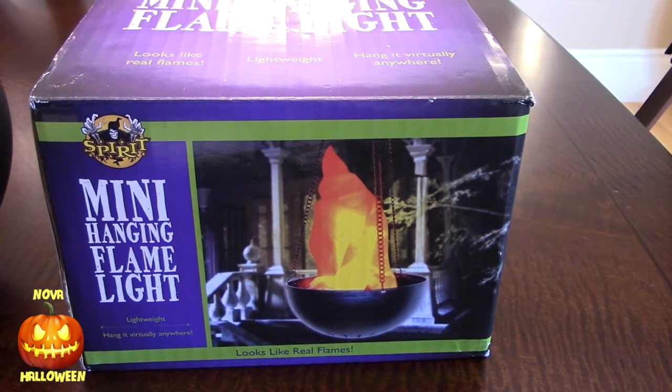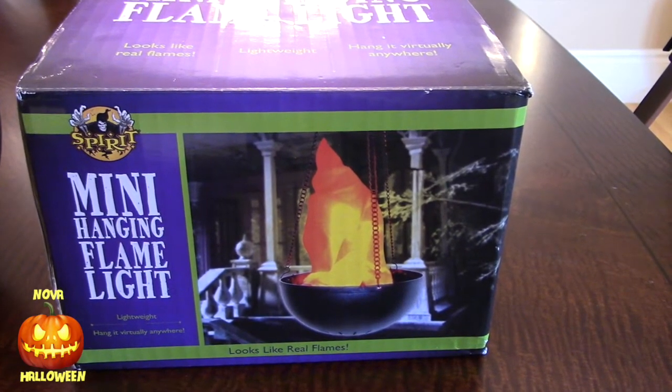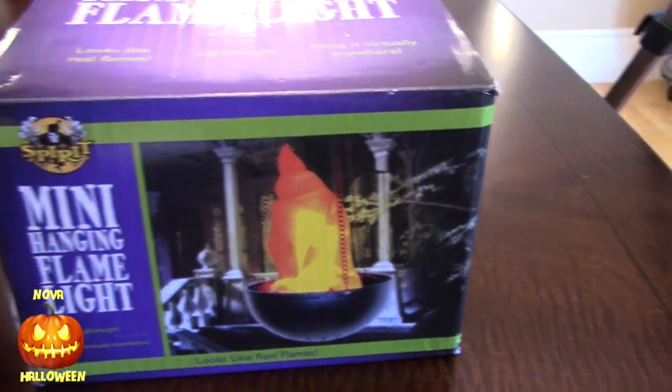A quick review of a mini hanging flame light. These cost about $20 at your local Halloween store. This is what it looks like.